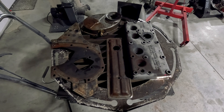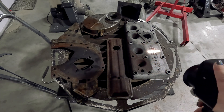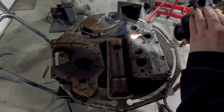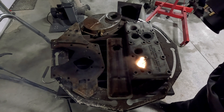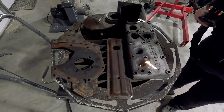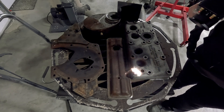When you first start the laser cleaner up, you press the button once and there are two dots that appear — you can just see them above the cleaning laser. You move the gun backwards and forwards until the two dots become one dot, and that's how you know you're at exactly the right distance. Then you double-click the trigger on the gun and it just starts cleaning.